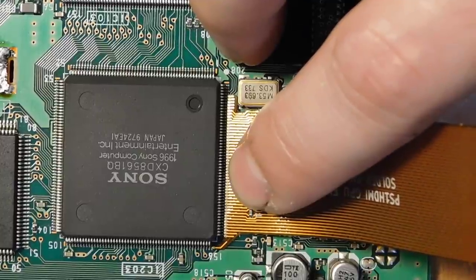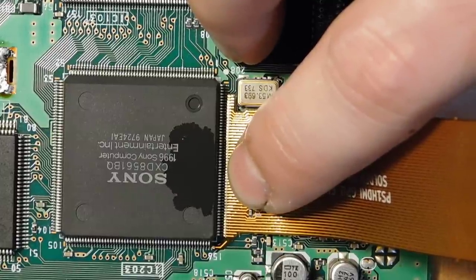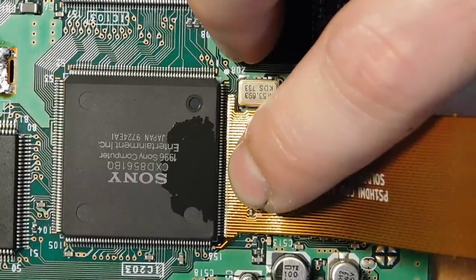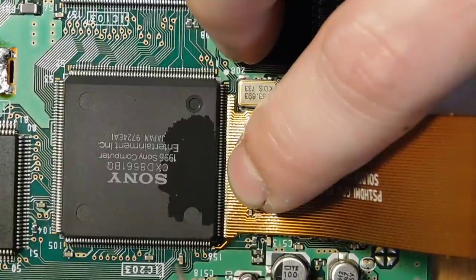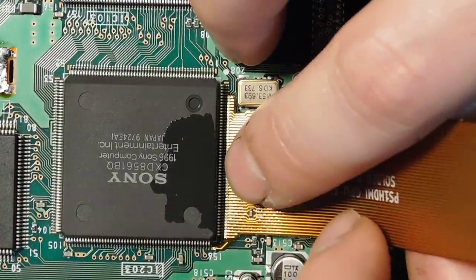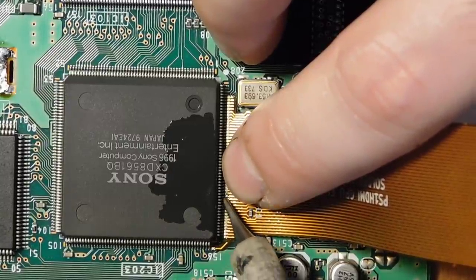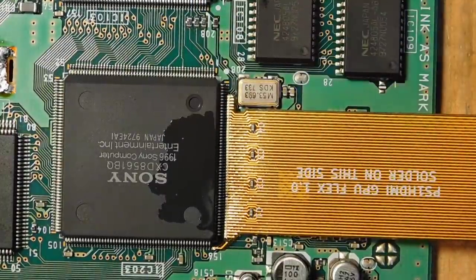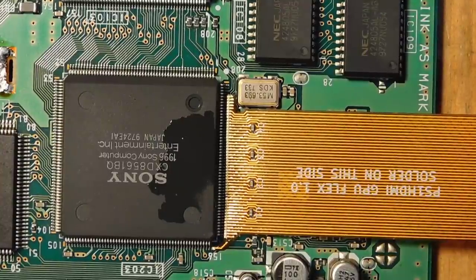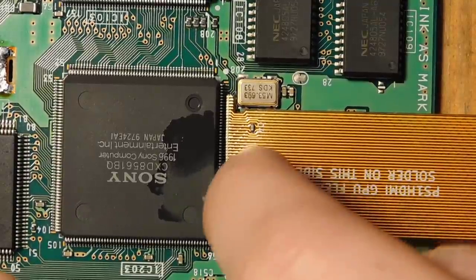I think I'm pretty much aligned at this point. I'm going to add just the tiniest dab of solder to my tip — nothing crazy — and come into the center just to get it tacked down. There's just a handful of pins soldered down. Before continuing, I'll check alignment under the microscope, and if everything looks okay we'll continue soldering from the center moving outward.